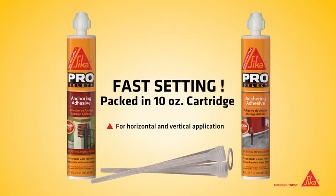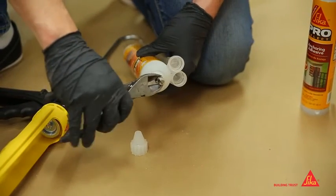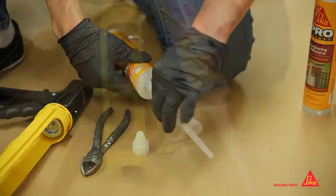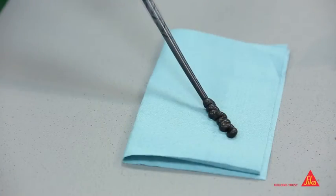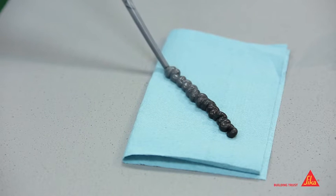After selecting the right AnchorFix product, remove the white cap, cut the plastic below the metal ring, and screw on one of the mixing nozzles. Place the cartridge into a standard, good-quality caulking gun and extrude several pumps of the product to ensure a uniform gray color.